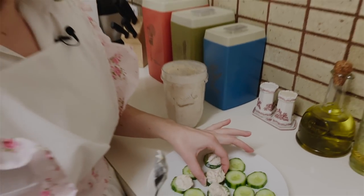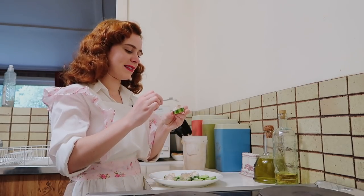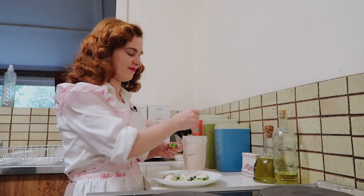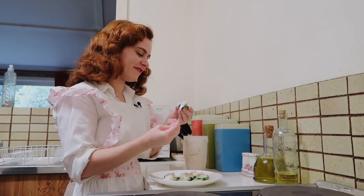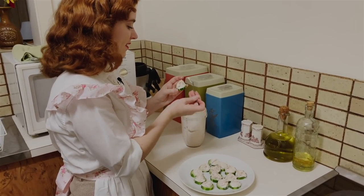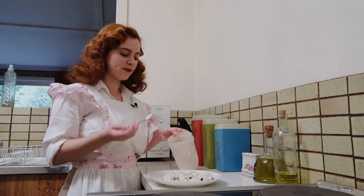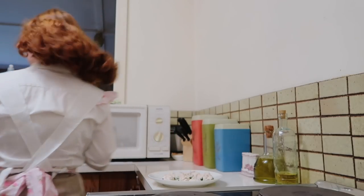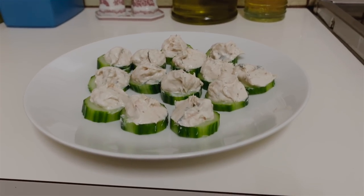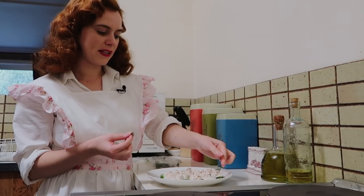Obviously if you were wanting to present these for a dinner party as the hostess, you would want to make these look as lovely as possible. But since these are just a snack, they don't have to look perfect. Any leftover mixture you have, you can easily put this on a sandwich for the next day — it'll last in the fridge for a few days and it's an excellent spread for really anything. And for a little extra something, you can add some little bits of dill on top.